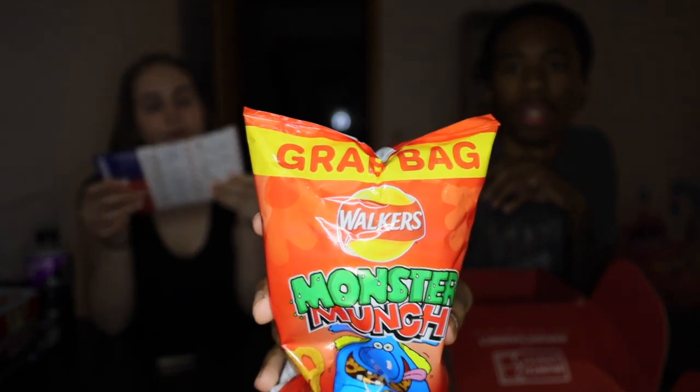Next we've got some — the brand is Walkers, but it has the same logo as Lays. They're called Monster Munch Flamin' Hot. They're from the UK.